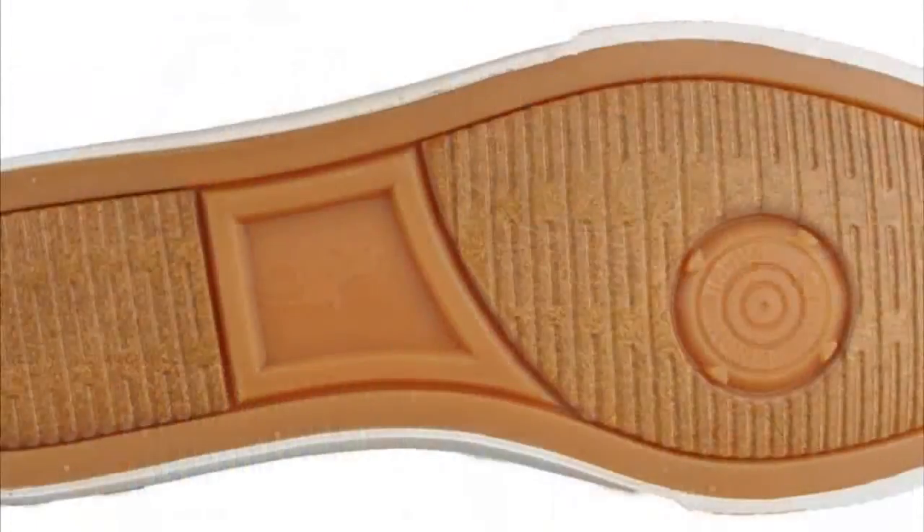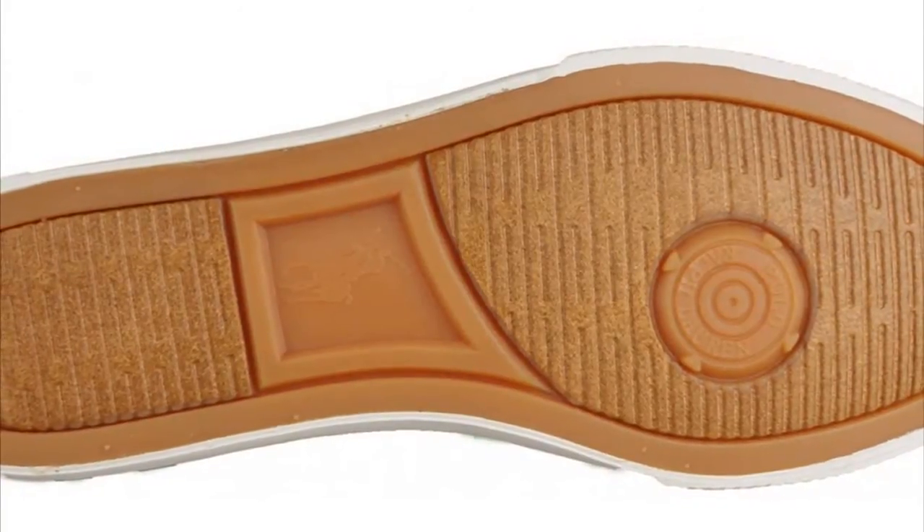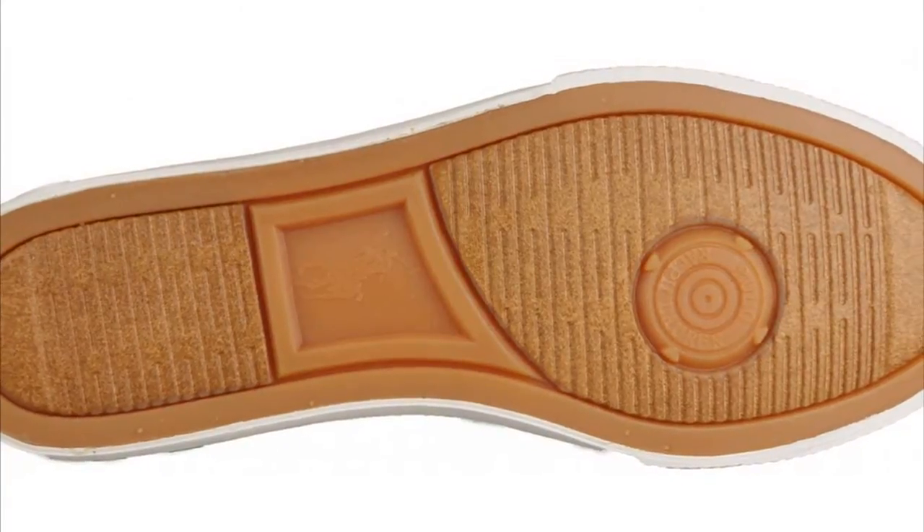Flip your boot shoes and give it a look on the bottom sole, it's a strong solid sole taking too long to dissolve, and it prevents slipperiness on wet and dry surfaces.